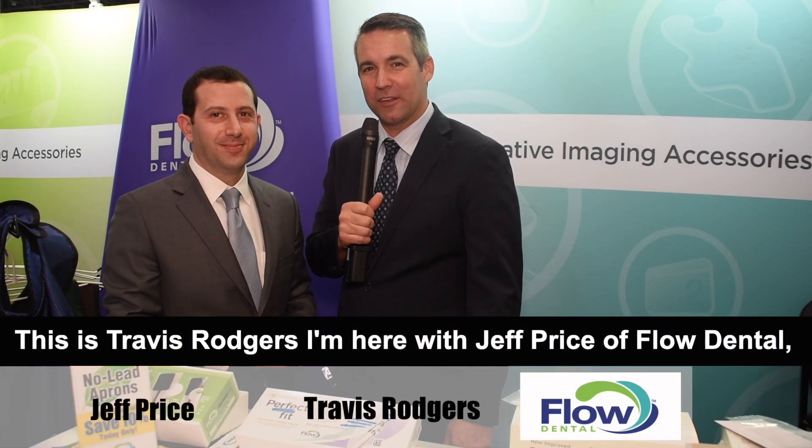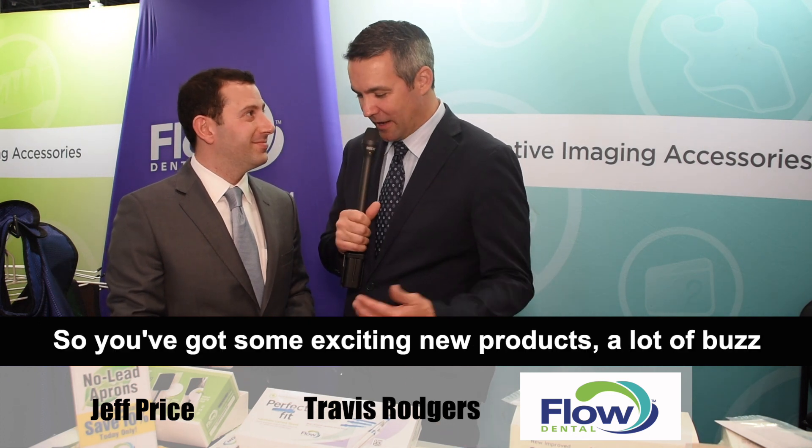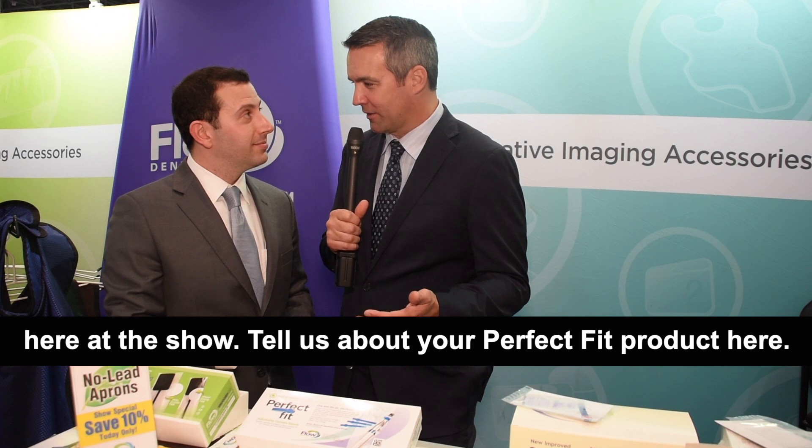This is Travis Rogers. I'm here with Jeff Price of Flow Dental. Thanks for joining us, Jeff. So you've got some exciting new products, a lot of buzz here at the show. Tell us about your Perfect Fit product here.